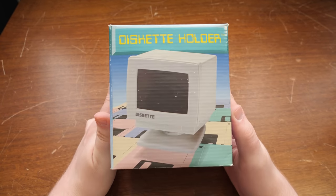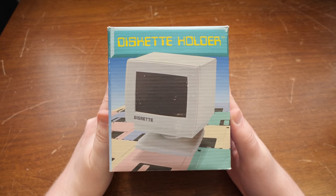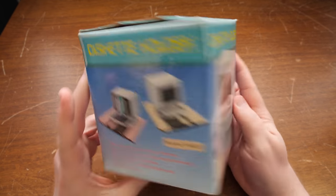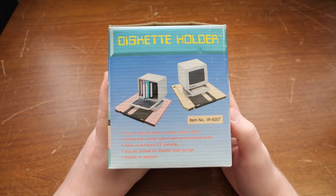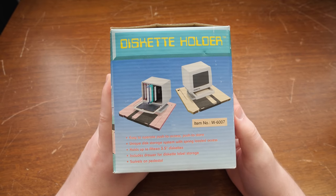Greetings. Got a blurb here for you about this little diskette holder shaped like a CRT monitor. That is what this is — nothing more, nothing less. Easy to operate: push to access, push to store.